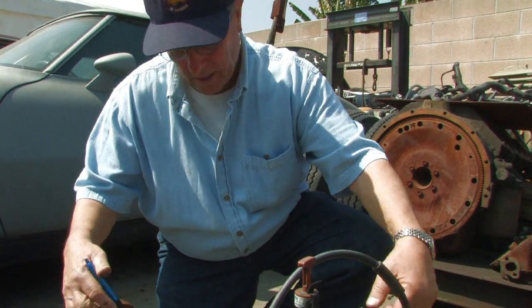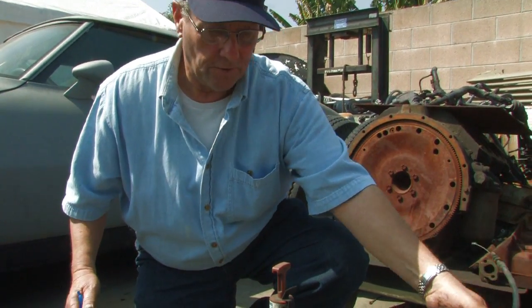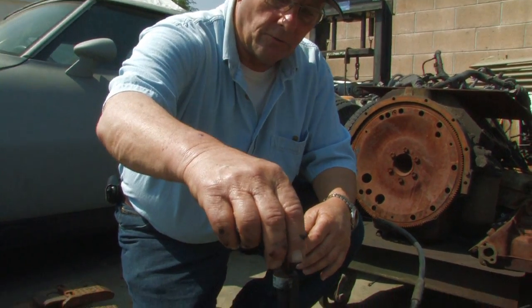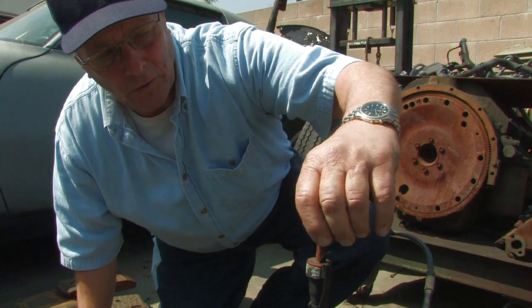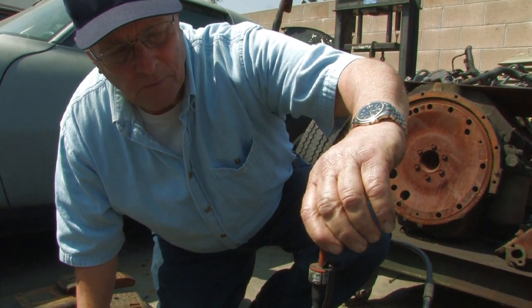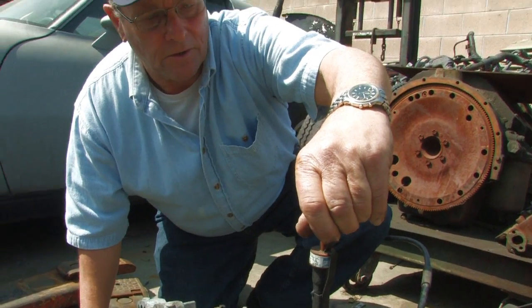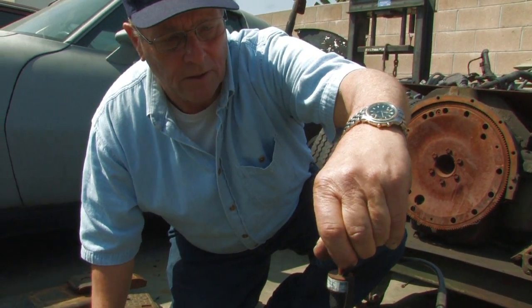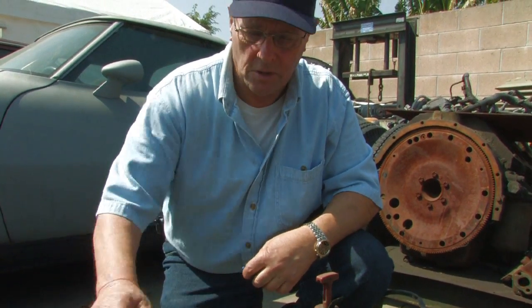There are a number of electronic inputs and a downshift cable to shift down. This is where you put the fluid in, and it gives you instructions on filling the fluid. If you read Japanese, you can also see how to do that — it'll tell you about the oil level and repairs. Check the owner's manual for the correct type of fluid that goes in the transmission.